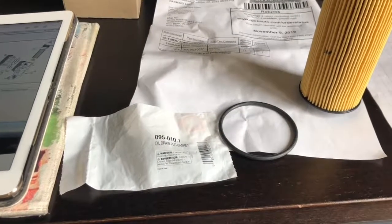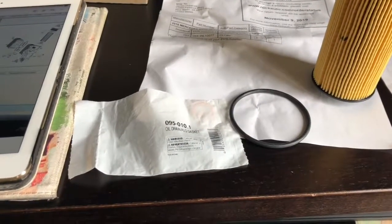Alright, today I plan on doing an oil change. This is the first time I'm doing it so we'll see how it goes.